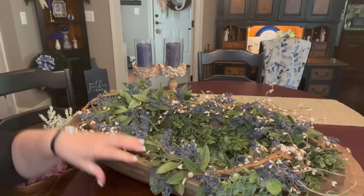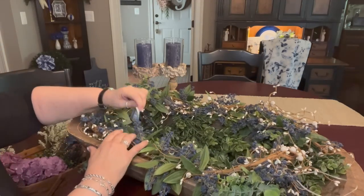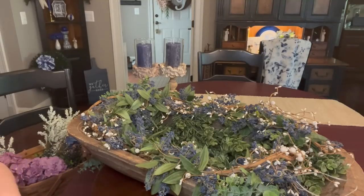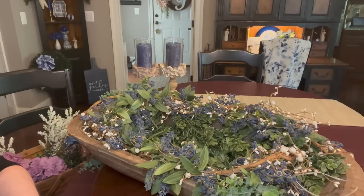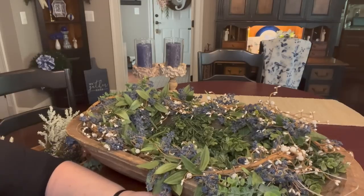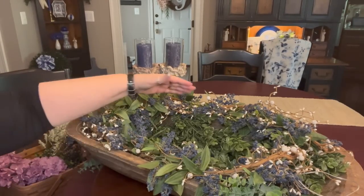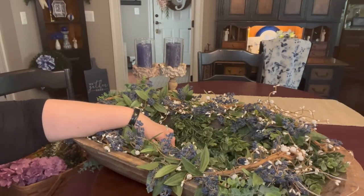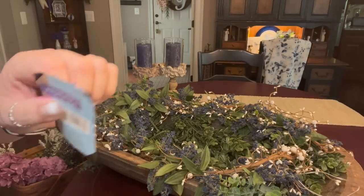Let me tell you about the dough bowl itself. It's very deep — it's like six inches deep. I measured it before, and I think it does say on the tag down here how long it is. I've kept the tag since we purchased this. I got this in the spring shop back — it says on here 2012 — but I haven't had it that long. Oh my goodness, I wasn't on YouTube until 2016. So I don't know why this has a 2012 sticker on it.